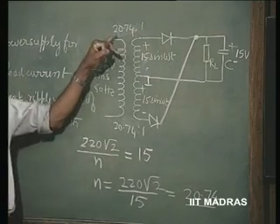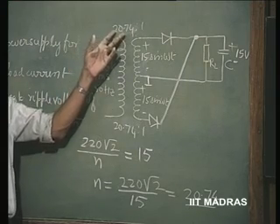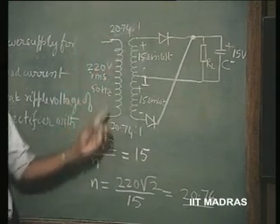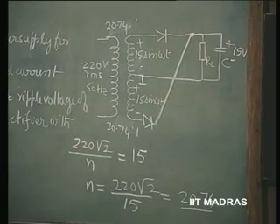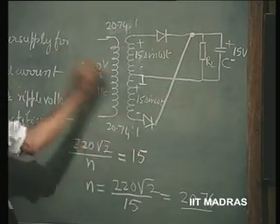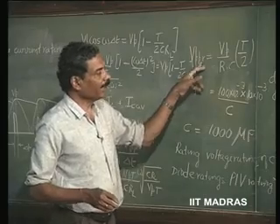So, we have solved one part of the design. That means we have to use a center tap transformer with a turns ratio of 20.74 is to 1. So, this is the aspect of the transformer that is taken care of. Let us now go to the other aspect. We have been told that the peak to peak ripple should be maintained at 1 volt.